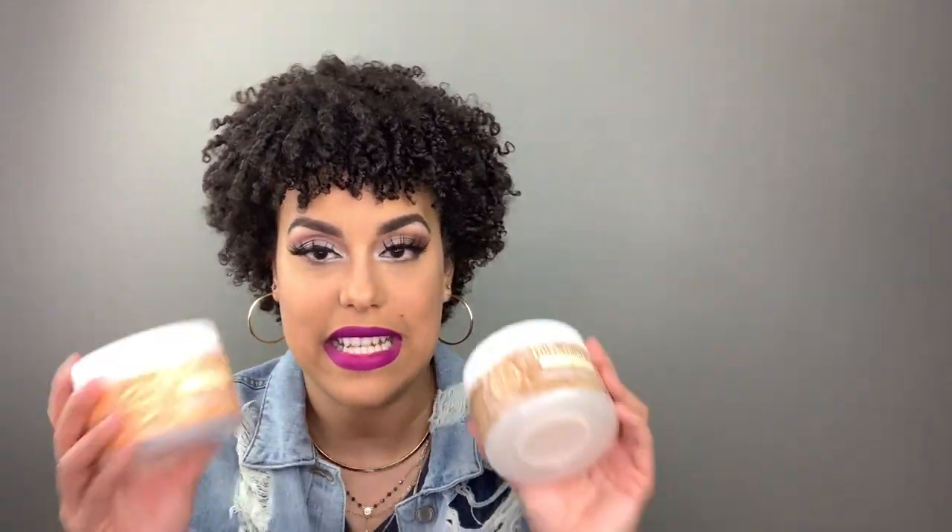This combo is amazing — I love the Curl Supreme and the High Definition. You can actually pair this for a braid out; I use it for wash and goes and now my first twist out, and the hold is amazing. I'm not going to wash my hair for at least nine days. Normally I'd wash once a week, but now that we're staying home I wash every seven to nine days, and with Trelux you can get away with that because the hold is amazing and your curls feel really good.